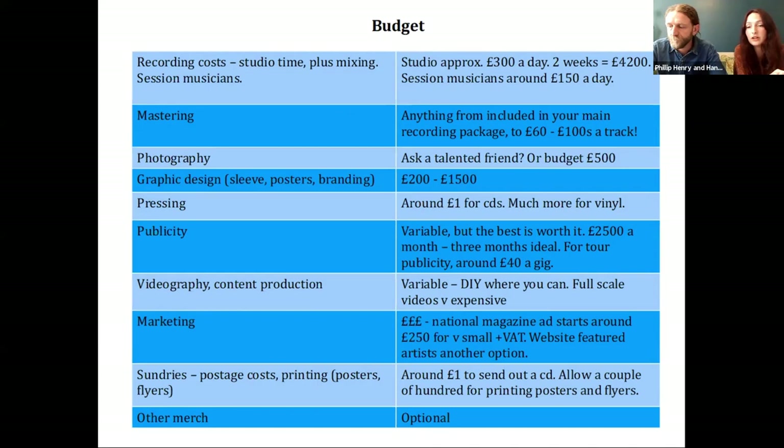Publicity could also be one of your largest costs. If you're able to employ a publicist it's a big outlay, but it's a very worthwhile investment — it can really lift your release. A good publicist, once again genre-specific, can really help you get your music heard. A ballpark figure: working with someone really good could cost £2,000–£2,500 a month, and they may say a three-month campaign would be ideal. But financially that's a very large outlay — we've often said we can only afford one month and found that still to be very successful. Talk to people, get a feel for what they can do within your budget; don't bankrupt yourselves.